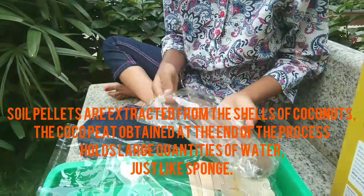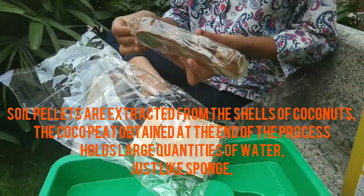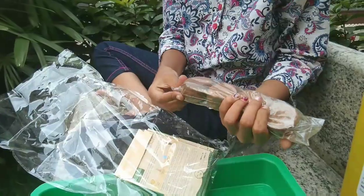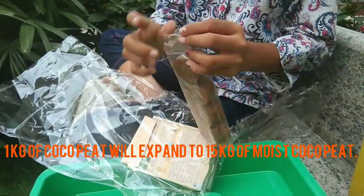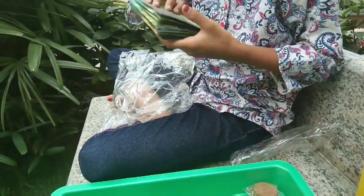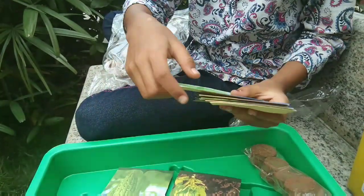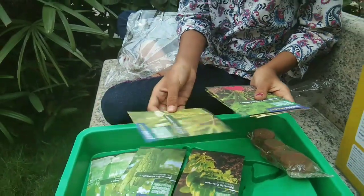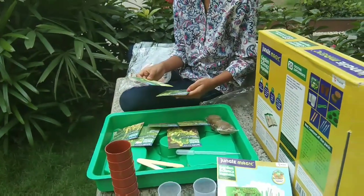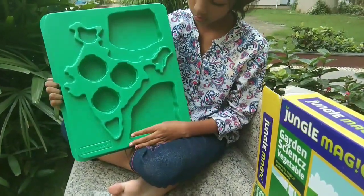Here comes the soil pellet. I see eight soil pellets. Let me open it later. I am excited to see the seeds given. It's amazing and all the vegetable seeds here are my favorite.